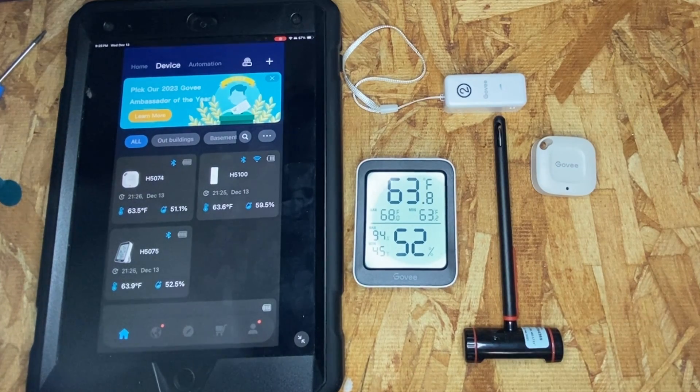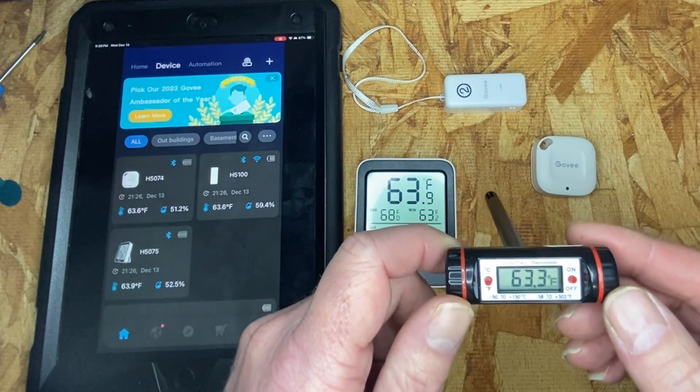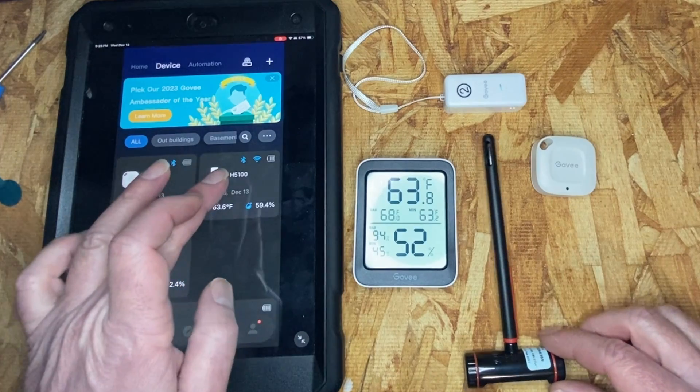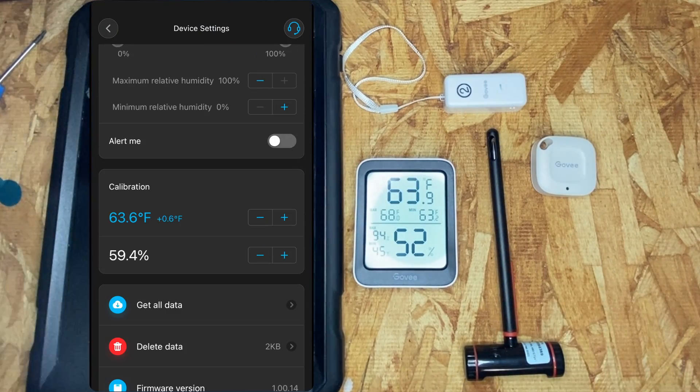And if they are off, then we can adjust them. The H5075 is showing 63.9 degrees, the H5074 is showing 63.6 degrees, and the H5100 is showing 63.6 degrees. The actual temperature is 63.3 degrees, so the H5100 is about 0.3 degrees off. The previous calibration on the H5100 was 0.6, so I'm still pretty close — I'm going to leave that calibration alone.